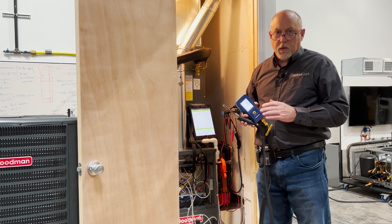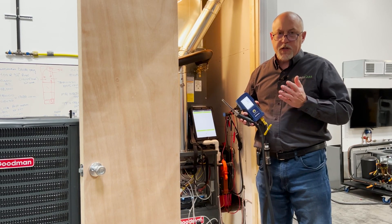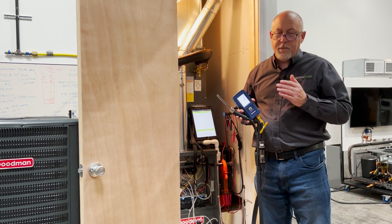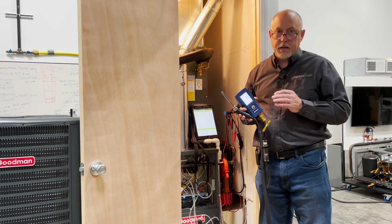Hey, Jim Bergman with MeasureQuick. I wanted to go over a little bit about the Blue Flame Analyzer. We've gotten some questions about it. Blue Flame came out about two years ago. It's the NACAJUELS product, and we've been working quite a bit this year on improving a couple different things.